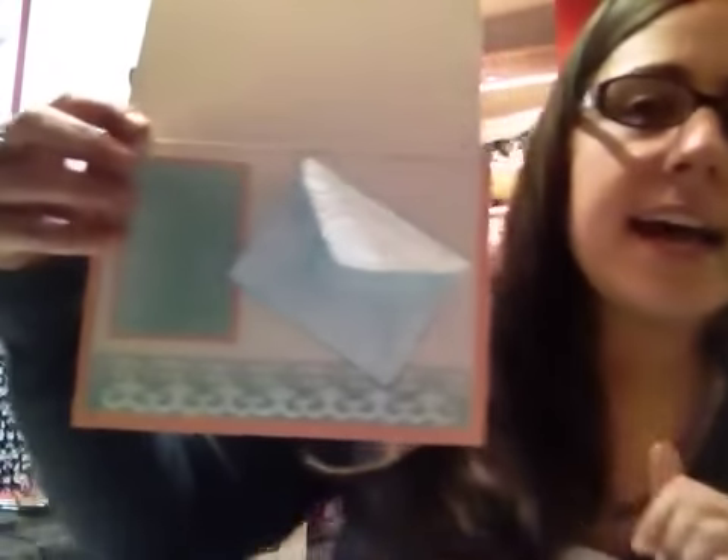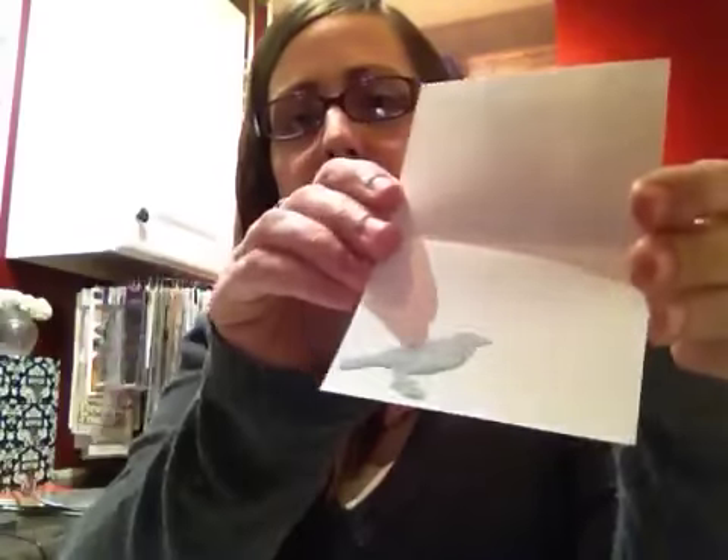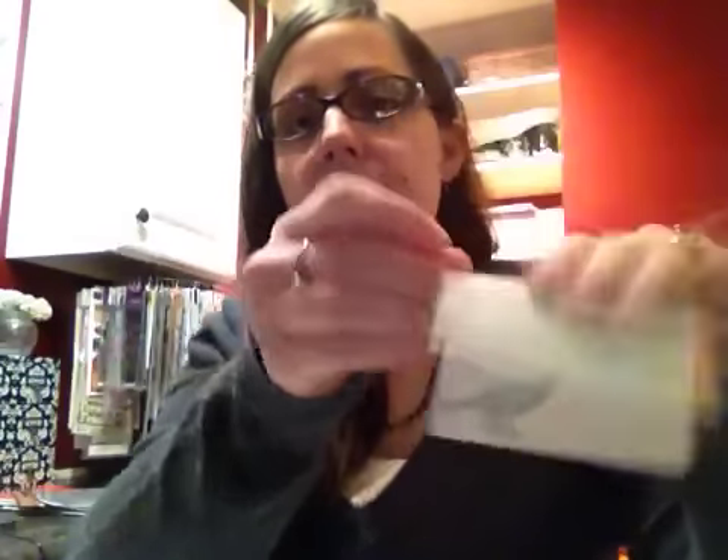And then on the inside, I have kind of a card within a card. Pull that out here — because I wanted to use as much of this paper as I could, so I wanted to make another card. So why not put it inside? That's also part of the paper that I cut out. Let me just put that back in there. So that is my card.